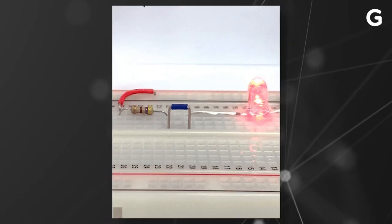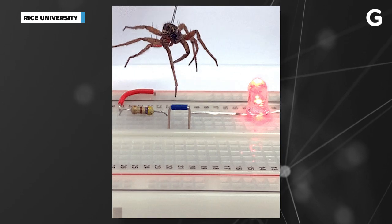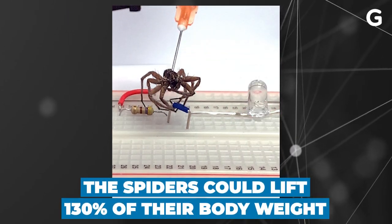The team used wolf spiders in their research and were able to see that the inanimate spider could be used as a gripper through around 1,000 open-close cycles and could lift 130% of its body weight.